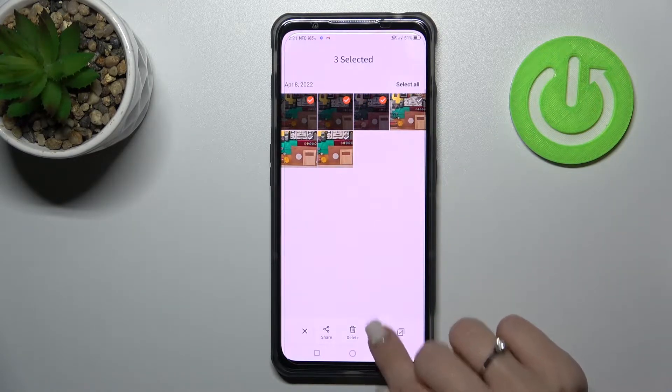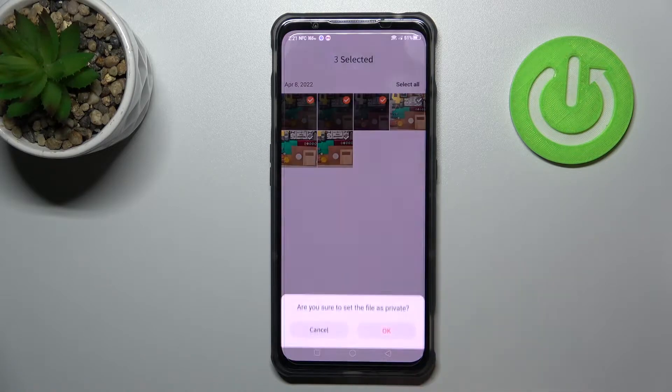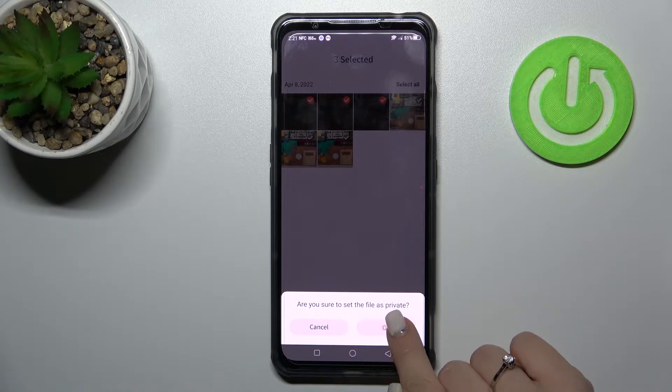To hide them, you should click here on the more icon and click 'Set as Private'. Now we should click here to OK.